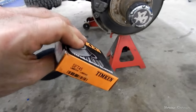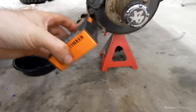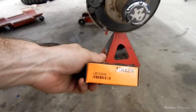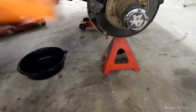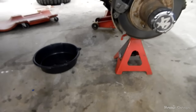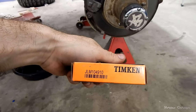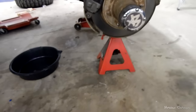The outer bearing is Timken Set 45 — it's a combination of LM501310 and LM501349. Just buy Set 45 and you get the bearing and the race together. For the inner bearing, you have to buy them separately. The bearing is LM104949, and the race is JLM104910. That's pretty much everything you're going to need to get this done.